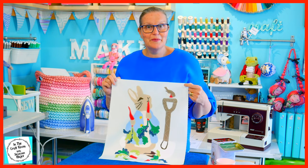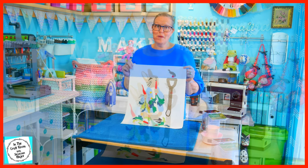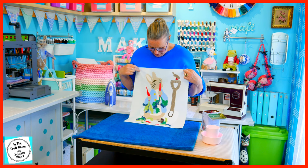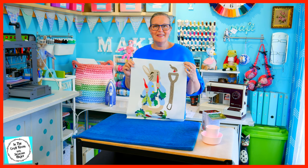I'm quite happy with how it's turning out. I'm now going to be adding some fabric paints and my fabric marker details onto the birdie, his eye and other areas to complete the applique.